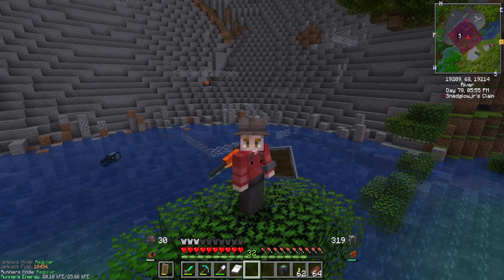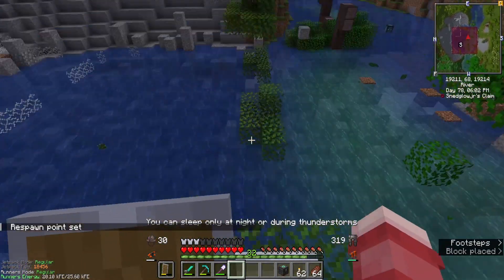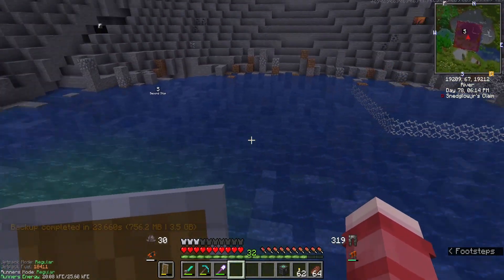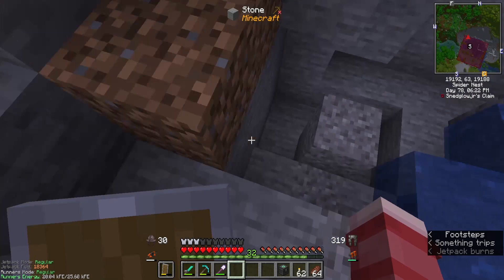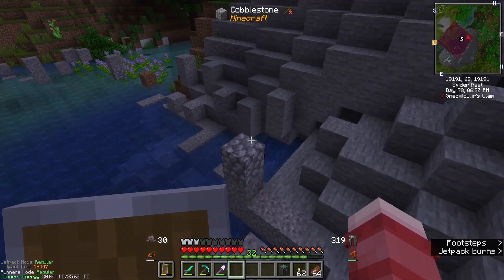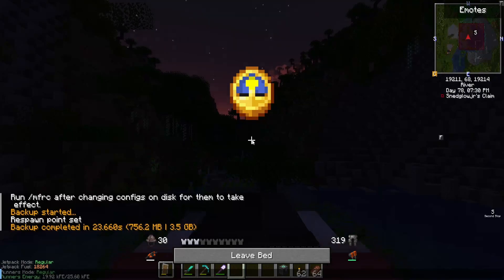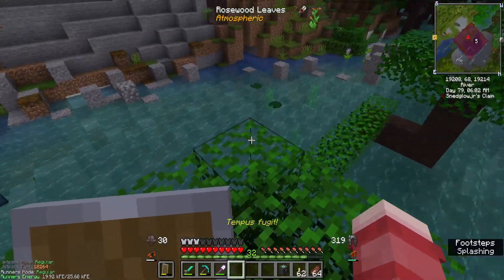Welcome back everybody. So today I think we're gonna start pretty simply — maybe building up our base a little bit, maybe trying to clear out some of this water. We do have a couple of spots over here that are in our territory that we could dig down in. We don't really have much to work with unfortunately, but I think with a little bit of time, patience, and hard work, we'll be able to make this into a livable area. Just little by little, I suppose.